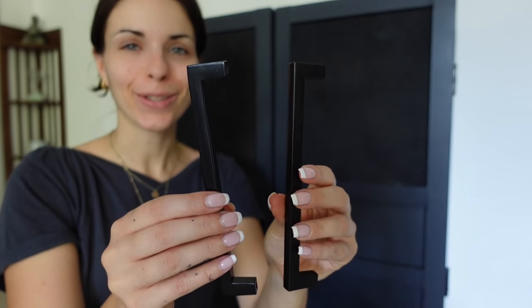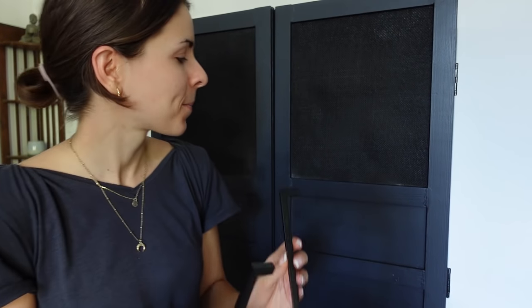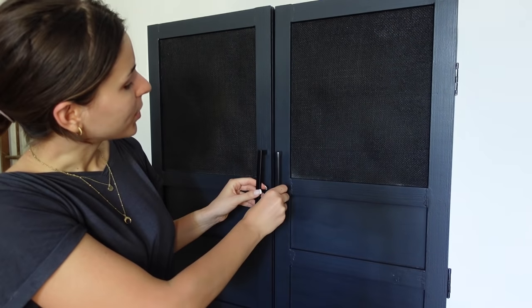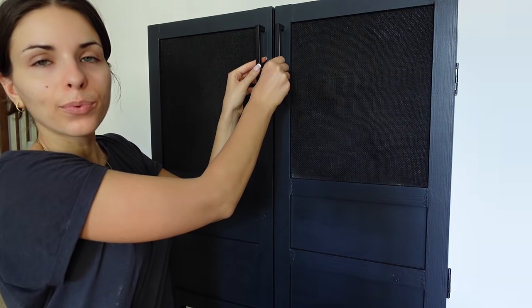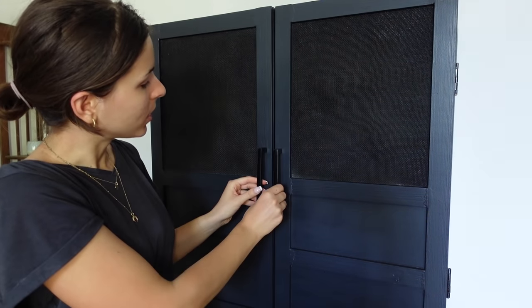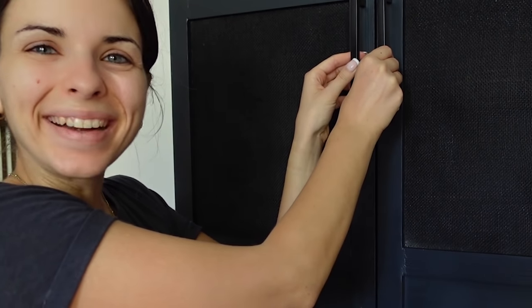These are the door knobs I chose for the cabinet — I think they're so pretty and they match the legs perfectly because both are metallic. I considered placing them in two different positions, but for practical reasons decided on the inner edge, so we'll be attaching them there.